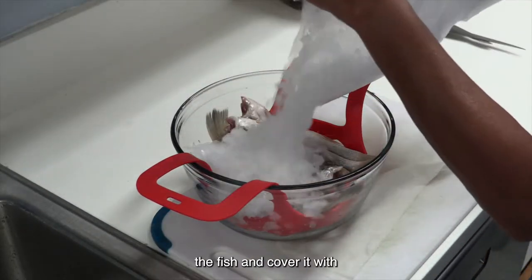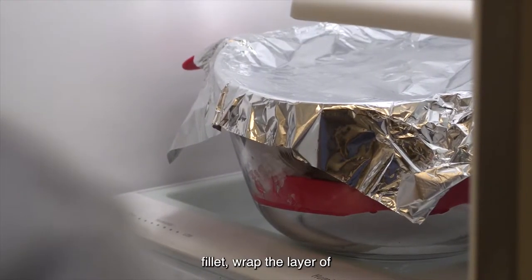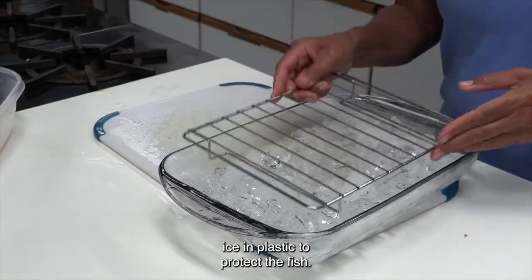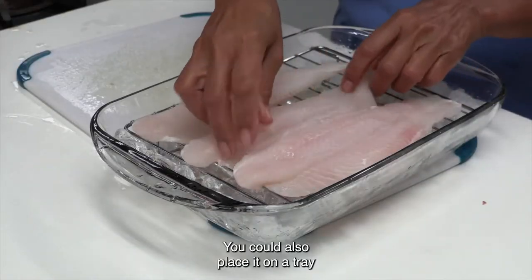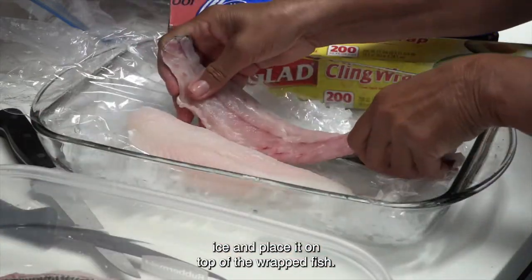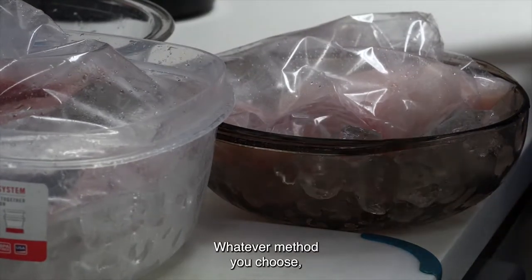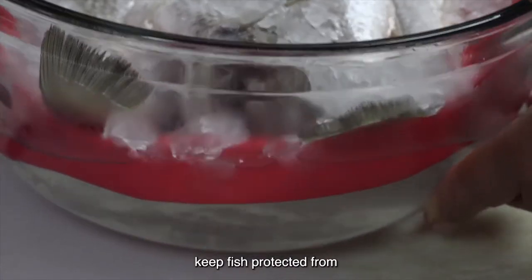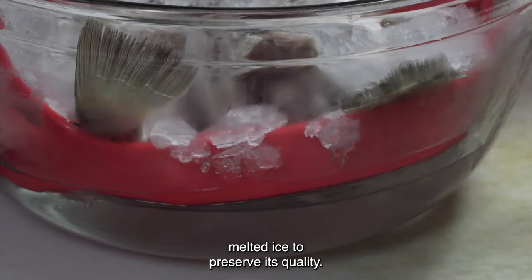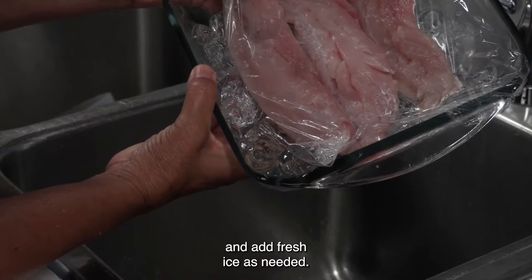Add ice on top of the fish and cover it with a lid or plastic wrap. If your fish is skinless or a fillet, wrap the layer of ice in plastic to protect the fish. You can also place it on a tray of ice and store it at the bottom of the fridge, or fill a plastic bag with ice and place it on top of the wrapped fish. Whatever method you choose, keep fish protected from melted ice to preserve its quality. Keep an eye on your ice, drain water as it melts, and add fresh ice as needed.